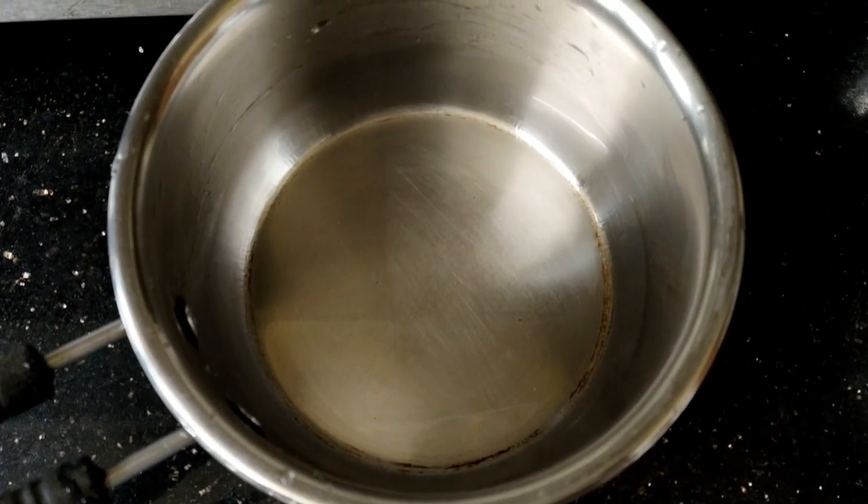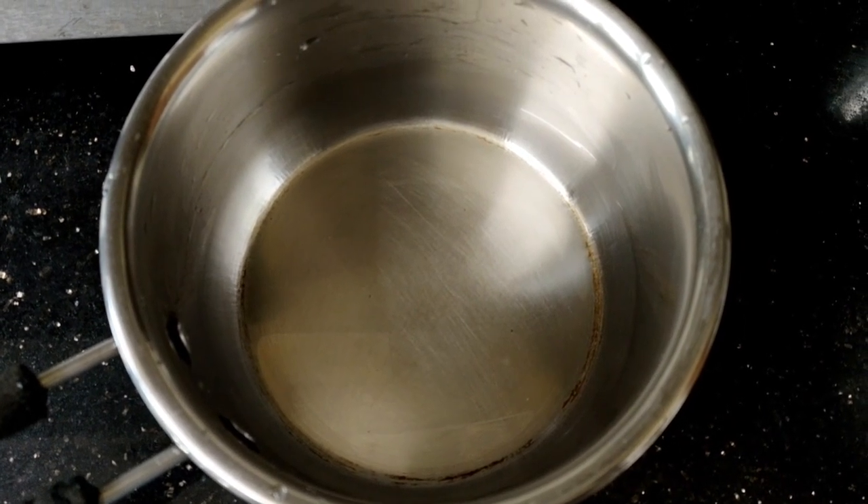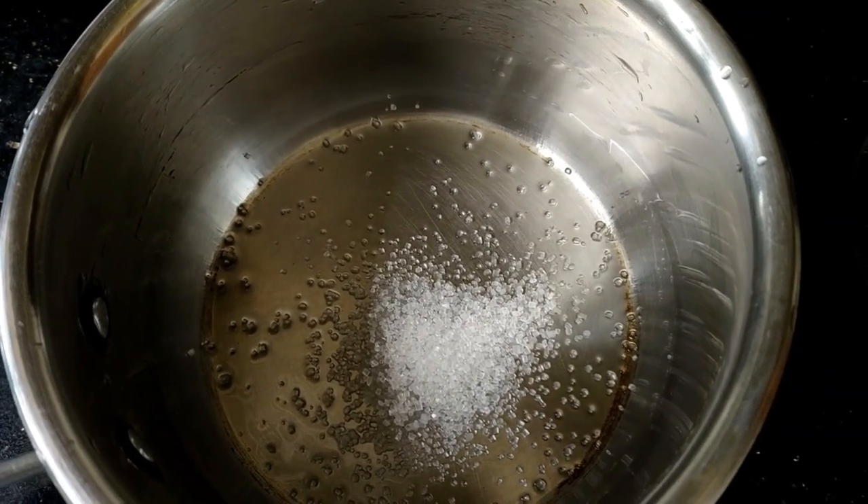I am going to have a plate here. We are going to add a pan. We will add 2-3 spoons of panjasaare.